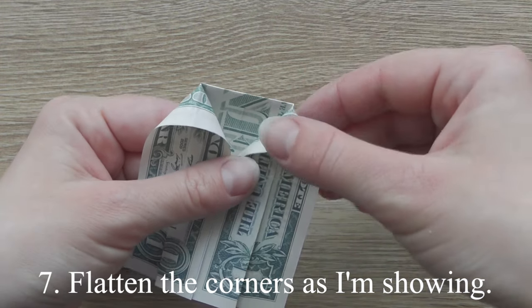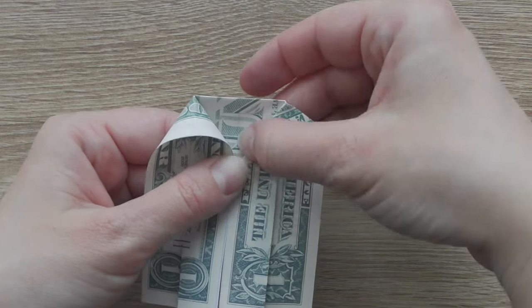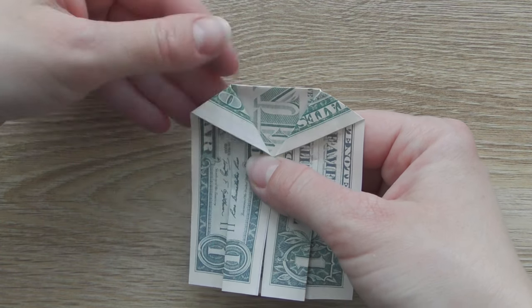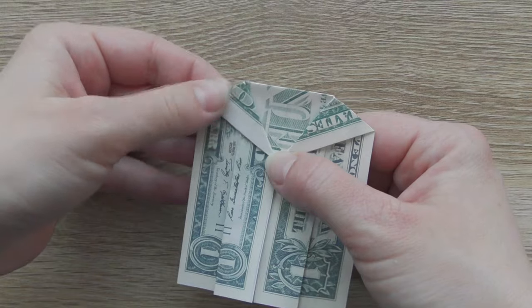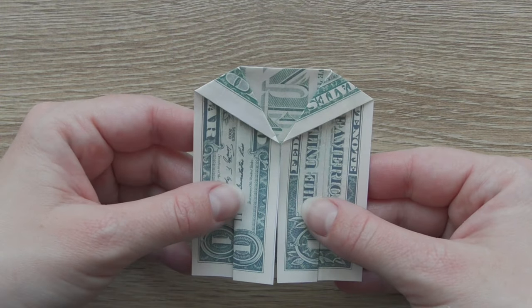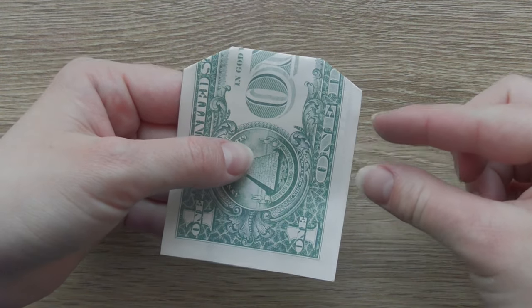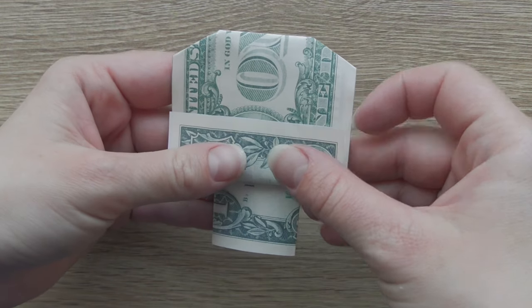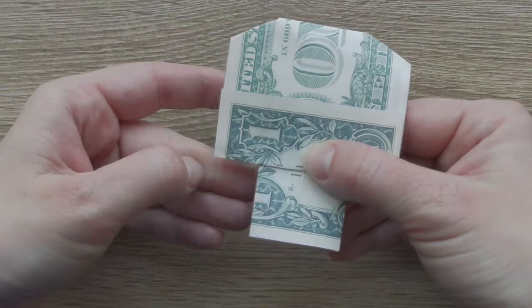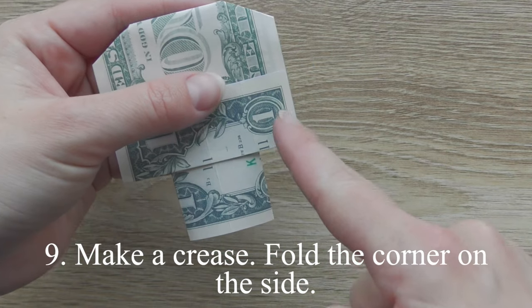Flatten the corners as I am showing. Turn over and divide this part into three parts. Fold only one part. Make a crease, fold the corner on the side.